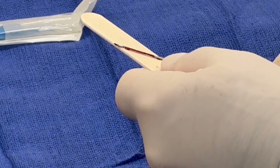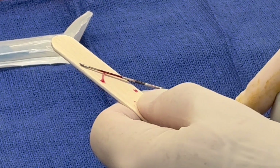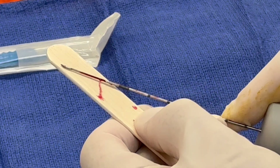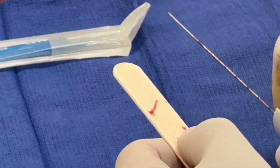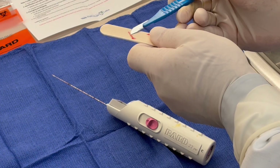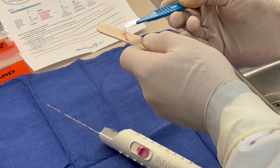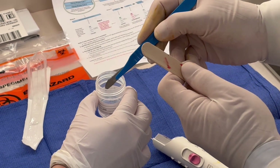It doesn't matter as much for this first sample, but if there's any capsule, I typically will remove it so that the sample doesn't float irregularly in the preservative. This one looks pretty free of any fat to trim, but had there been any fat on this capsule side I would have separated it from the sample and then lifted this off of the tongue depressor and into the formalin in its entirety.